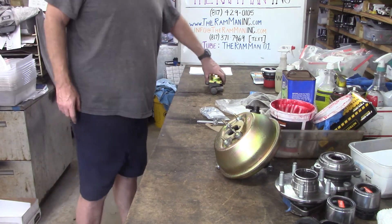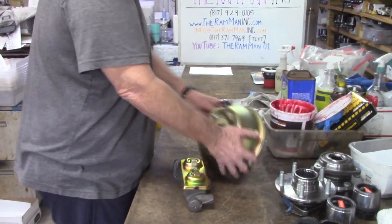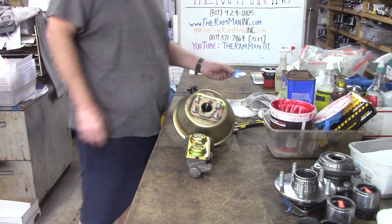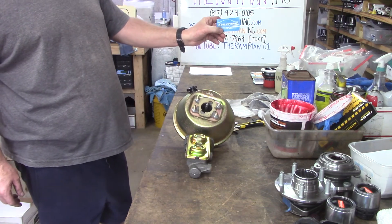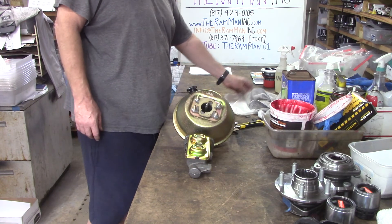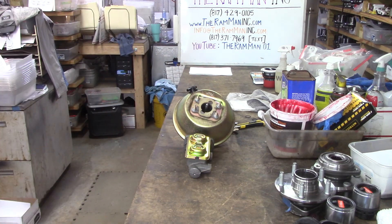Here you go, my friends — super fine booster and master cylinder going on this old Mopar. Done by the restoration shop — this is an outfit that's doing things right. God bless you, God bless America, and happy Moparing. Bye.